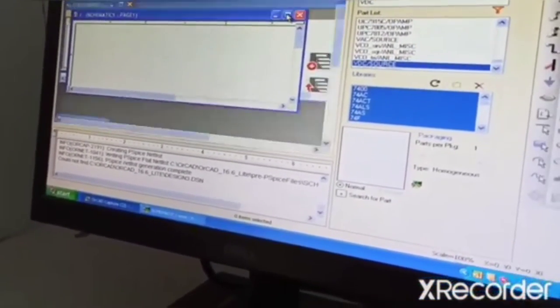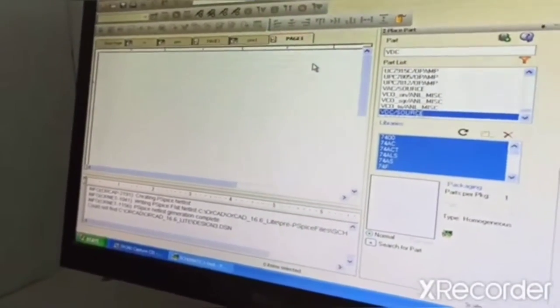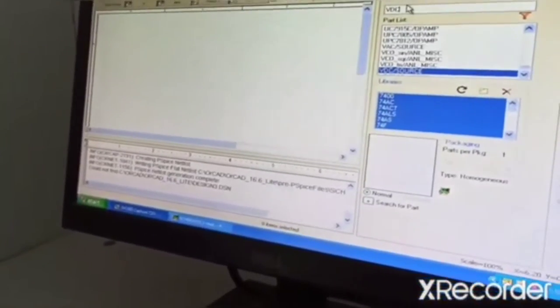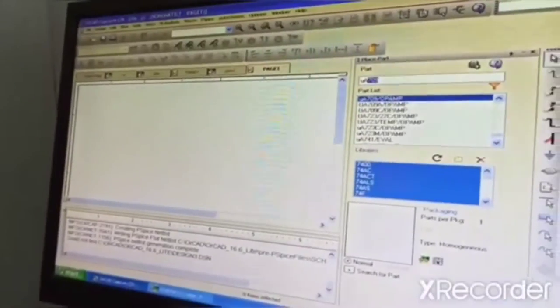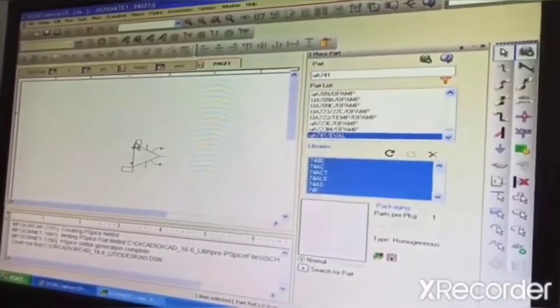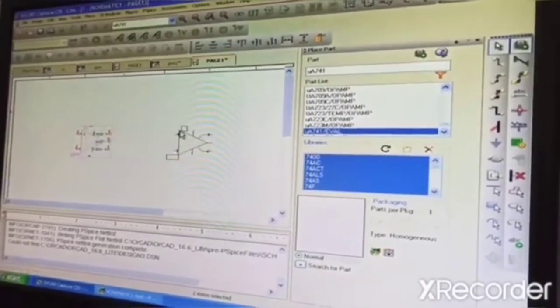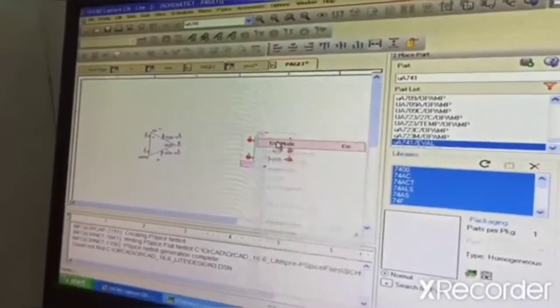So now we have got an empty space here, and we are going to draw the diagram. This is your full-wave rectifier. So here in this case, we are going to select your op-amp 741. That part we are going to select, we are going to place it here, and one more — two rectifiers we need, so we are going to place it here and do the mirror there.